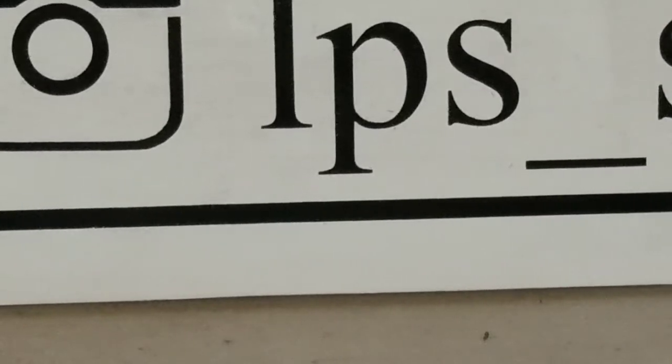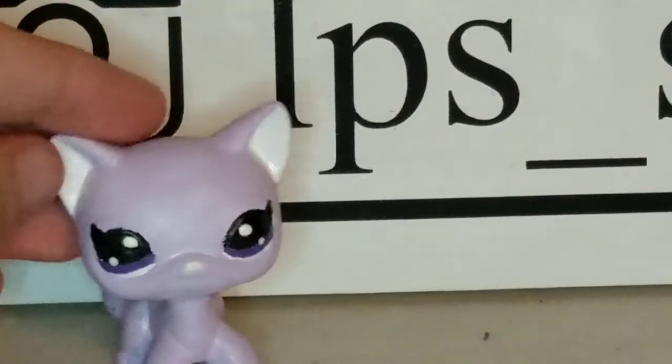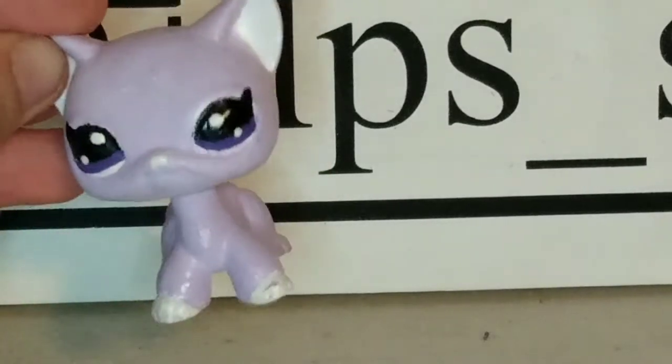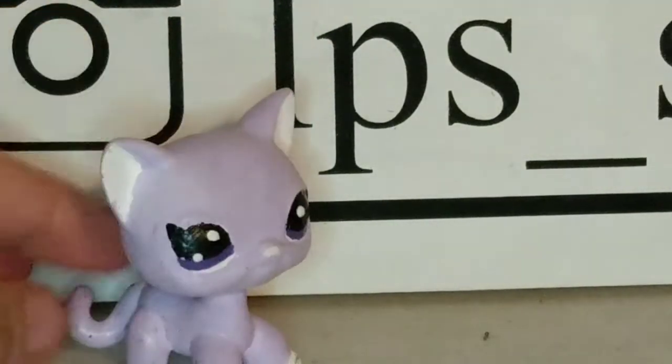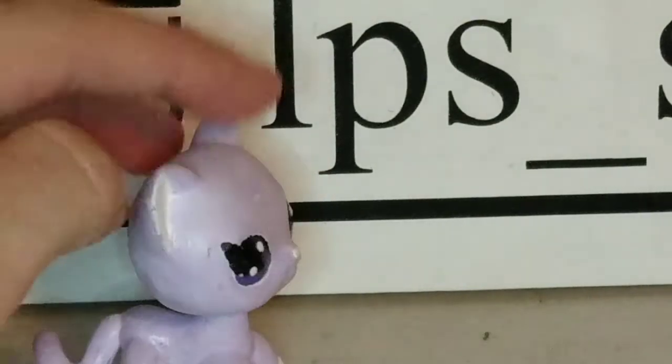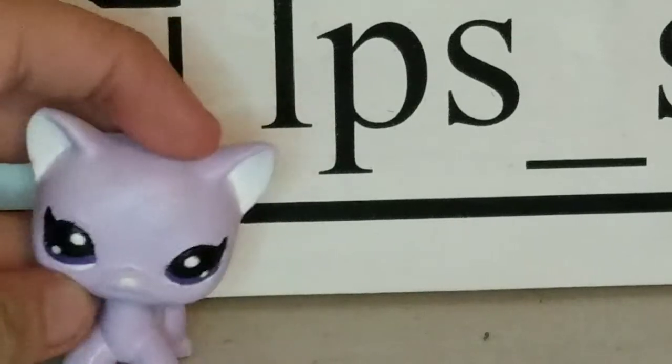The next LPS is one that LPS Lazy Flames actually made, and it is this little purple short hair cat. I love this one. It is so simple, but at the same time it is so cute and so pastel. I love this one.